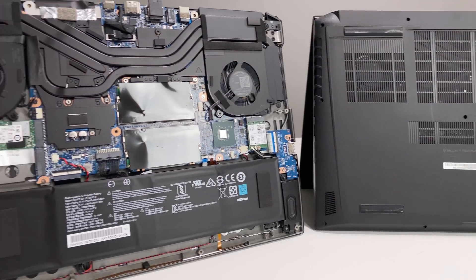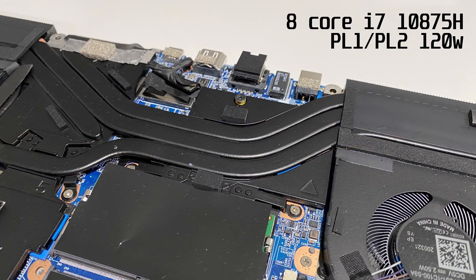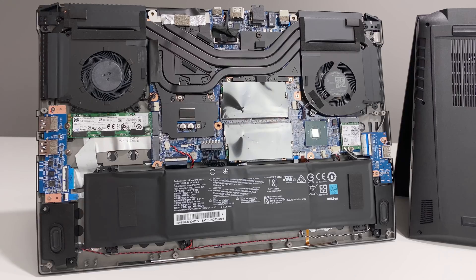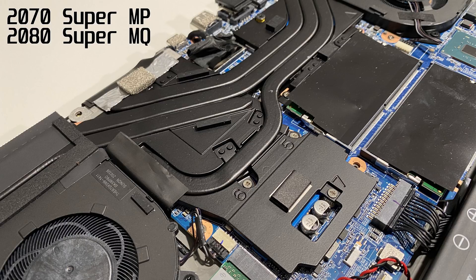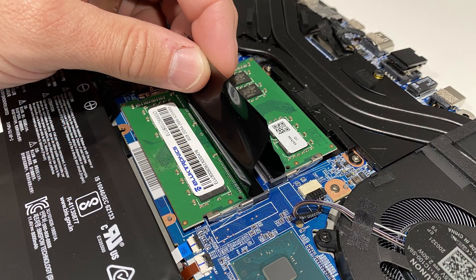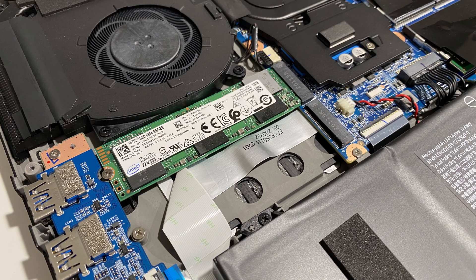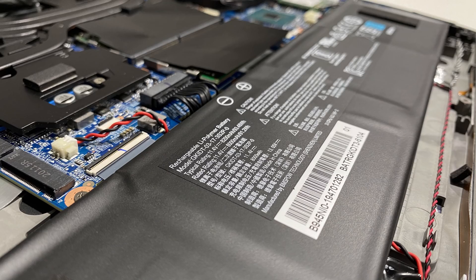Inside is the fastest i7-10875H 8-core CPU with a maximum long-term power limit of 120 watts. The two graphics card options for the G3 are the RTX 2070 Super Max P and the RTX 2080 Super Max Q, both with Electro Boost for higher-than-spec performance. You have replaceable parts such as two memory DIMMs with up to 64GB at 2666MHz, or spend $25 more for the faster 2933MHz speed upgrade. The Wi-Fi card is the AX201Y56, two M.2 drives for storage, and a 94Wh battery.